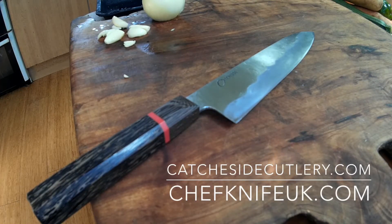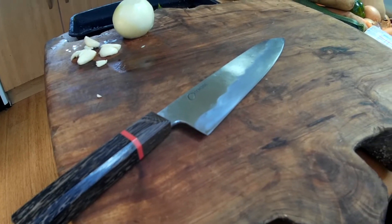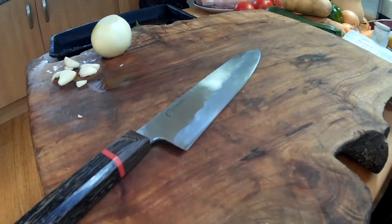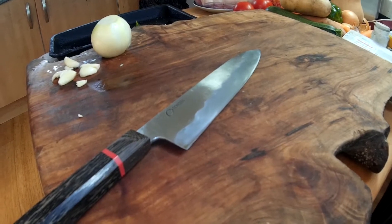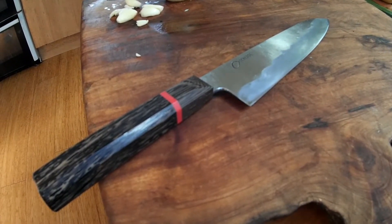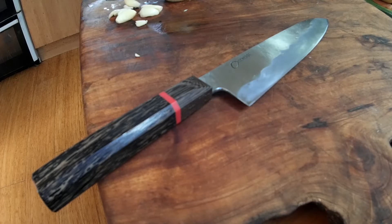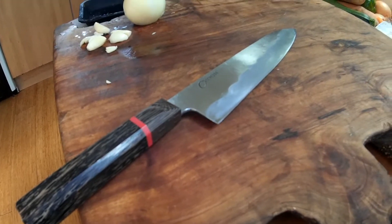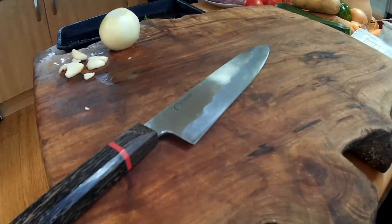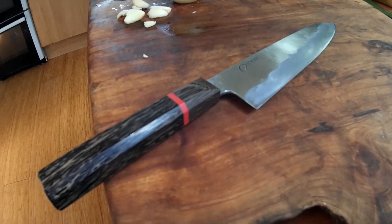Hi there, just a quick performance check video of one of my forged catcher side gyutos. This is in the catchy blue core, and for this test I've just used what I'm recommending with the starter kit on chefknife.co.uk, which is the JNS 800 for the main bevel work and then the JNS 600 into the edge.